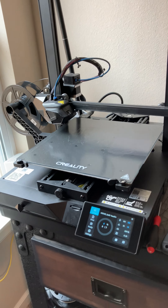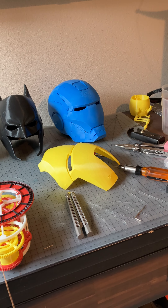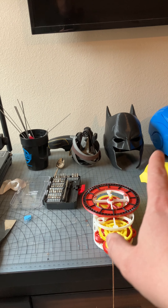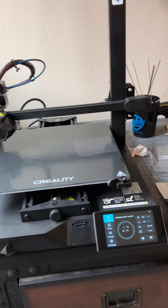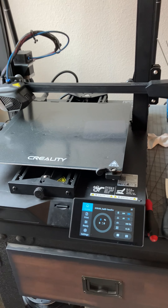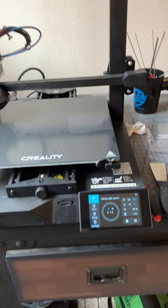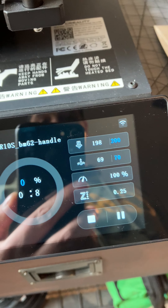I was looking at the FL Sun Super Racer, but it doesn't have as large of a printing bed. I'm a huge nerd — I like the Marvel stuff and all that — so I wanted to be able to print superhero type stuff or Star Wars type stuff, which tends to be a little larger. So I went with the CR-10 Smart and was hopeful that a year after most of the videos I was watching, there may have been software updates that would fix things.